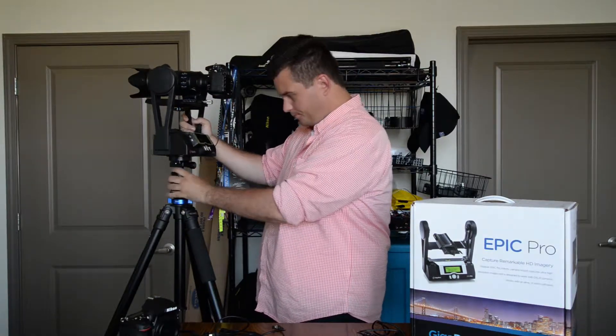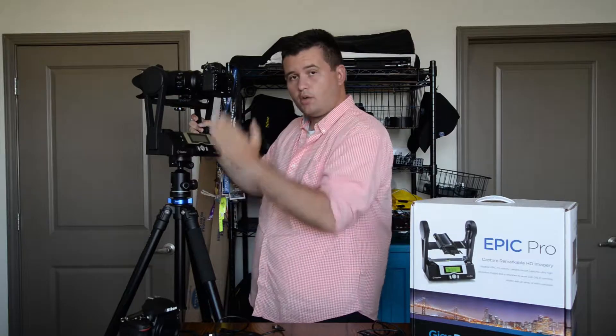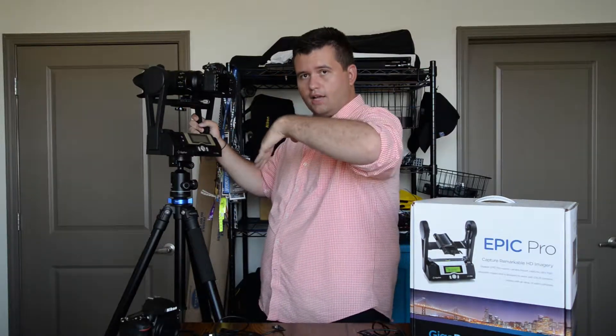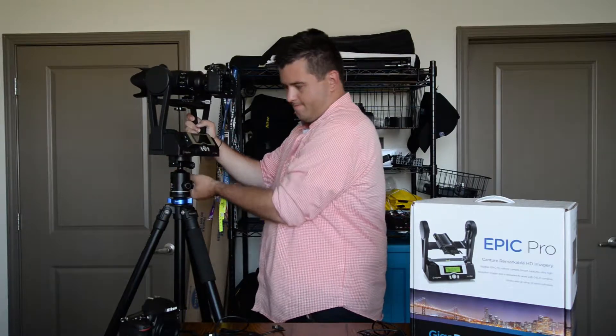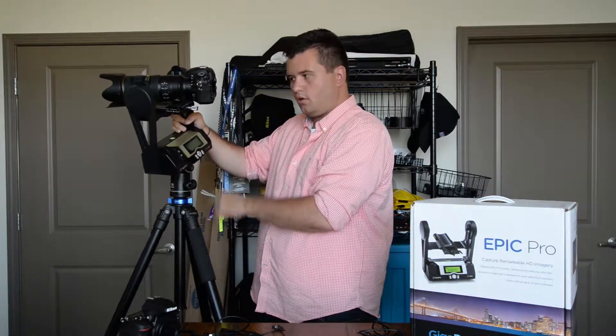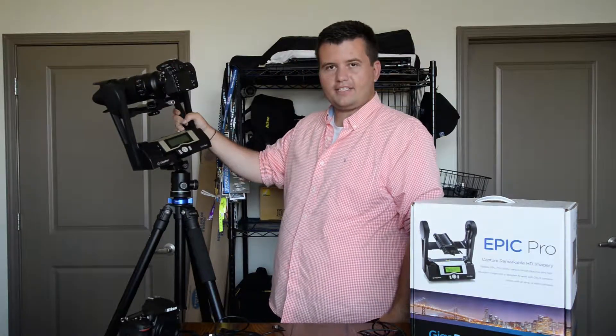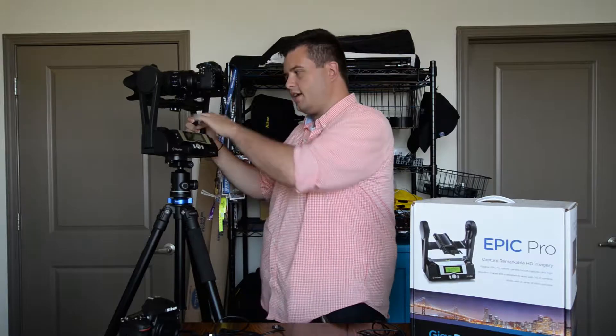For example, on the ball head you can move it around so the tripod could be completely off if you're on unlevel ground, but you can adjust the ball so the GigaPan is level. So you want the GigaPan to be level — the tripod level indicator isn't as important as the GigaPan being level.